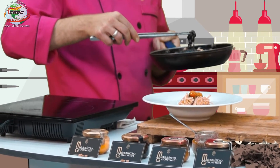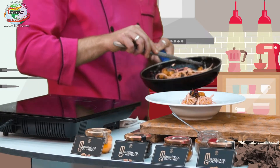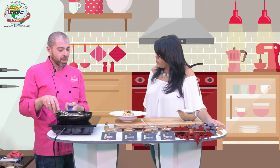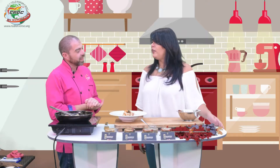A ojo de buen cubero: todavía está durito el jitomate, nada más se le está quitando la pellejito. Entonces ya estamos alrededor de 50 grados, tampoco tenemos que ser así tan exactos. Y bueno, vamos a emplatar nuestros espaguetis.